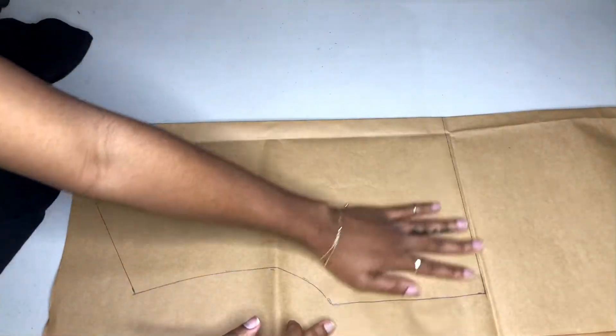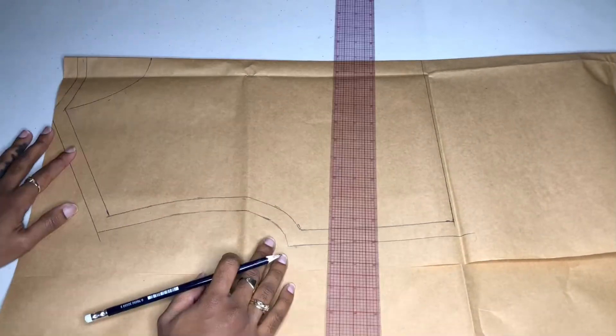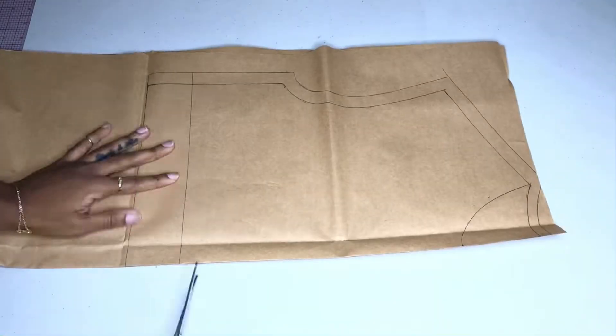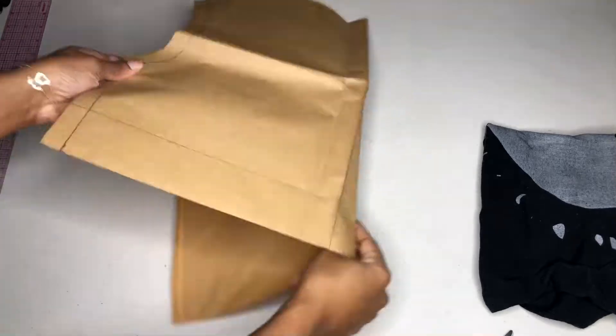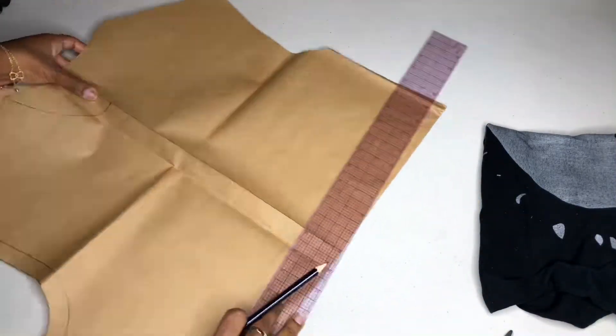Because this is a denim jacket I am adding 5/8 inch allowance around the entire thing, and 3/8 inch allowance along the neckline. I am just opening out my pattern piece and as you can see we now have a front pattern as well as a back pattern.